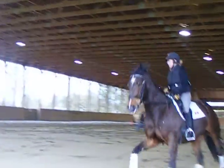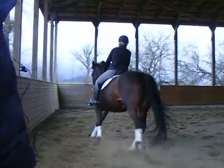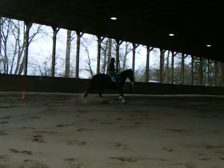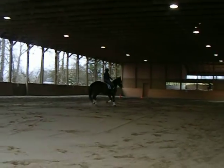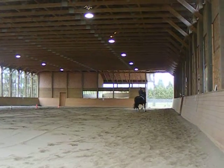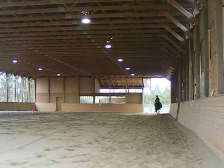We're going to go across the diagonal. I want you to stay straight all the way to your trot. Make sure you have clear trot and do it. That's okay, that's okay. Now counter. We're going to come back across the diagonal. Ride a corner.